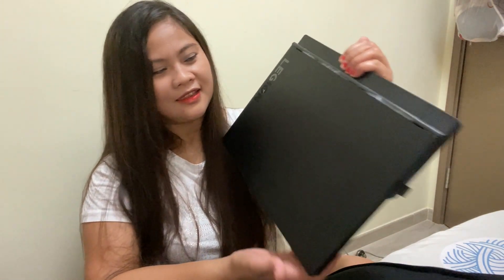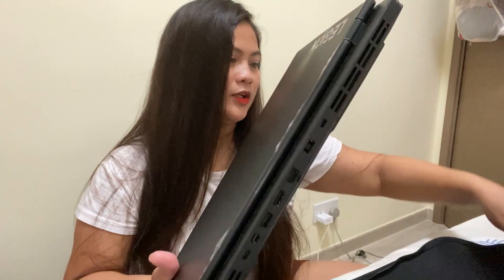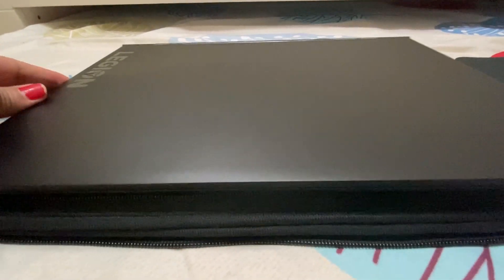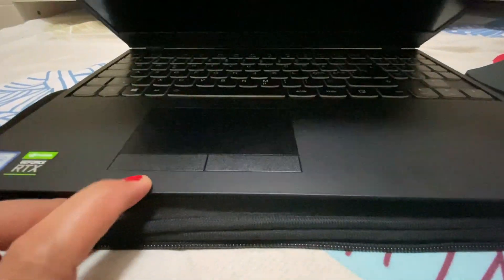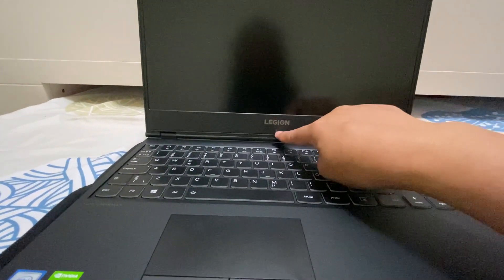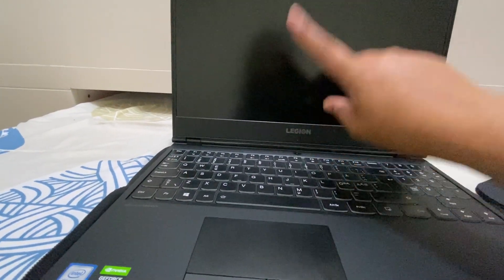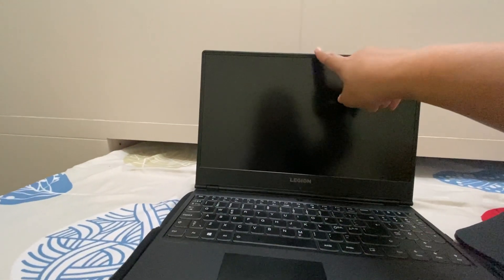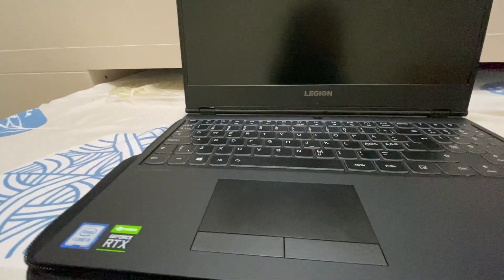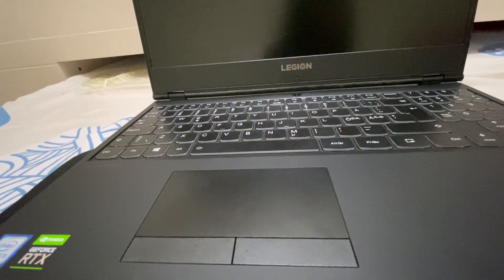It's really elegant. I'll show you a picture of it. So guys, let me open it now. The camera is located here — usually the camera is at the top, but the style of this one has the camera here, and then the power button here. And then this is the touchpad.